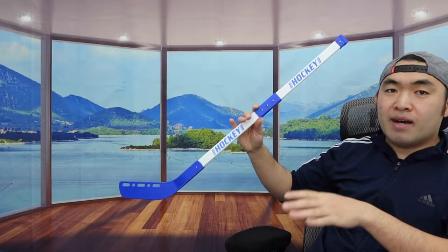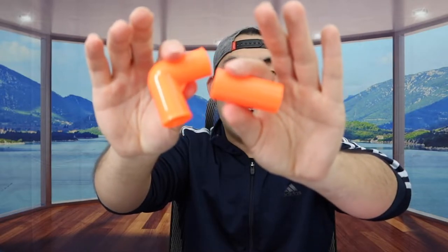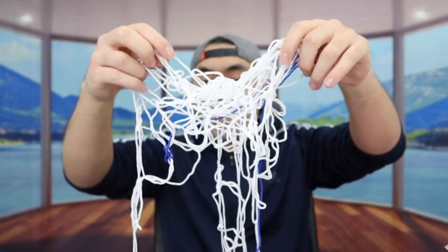Once you finish setting up one stick, do the same thing for the other stick if you're playing with two people. Now let me show you how to set up the net. Take out the orange parts — they come in different sizes, some for the corners and some that are straight. Inside there's also a net, and they include suction cups you can stick onto a window or surface if you want.